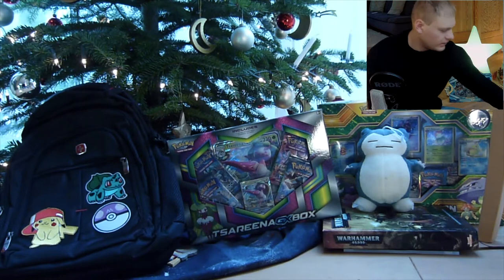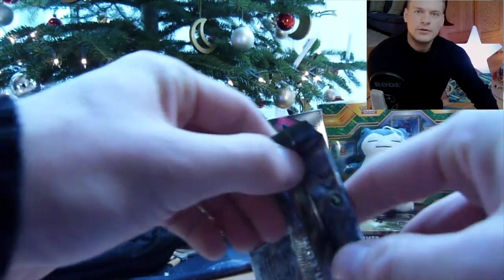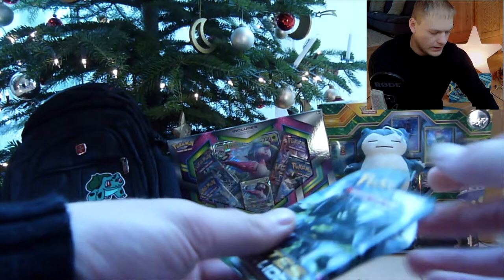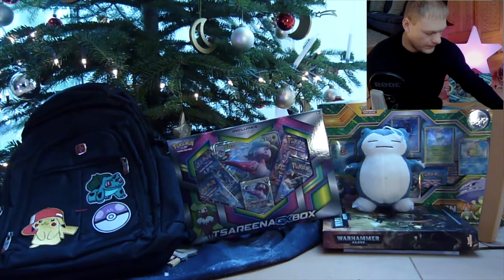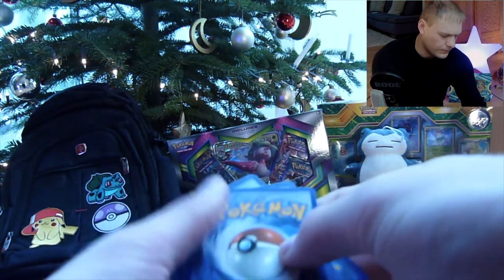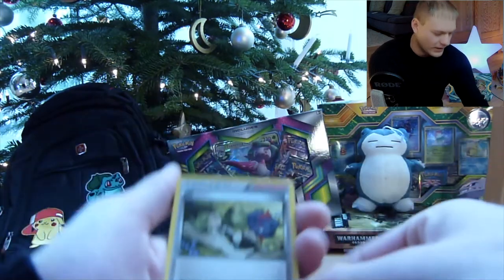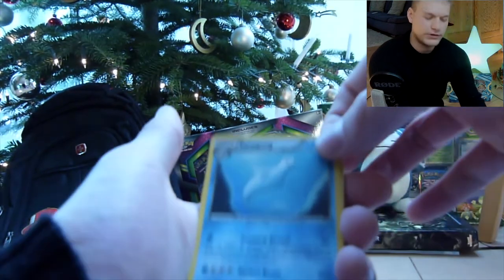And we're back. We're gonna go on with Fates Collide — we have three of them, and only two of the Sun and Moon base packs. Three Fates Collide. Gotta love X and Y. We have an N — nice trainer card. We have a Dewgong, very nice artwork too. A Wigglytuff — some sweet looking Pokémon.